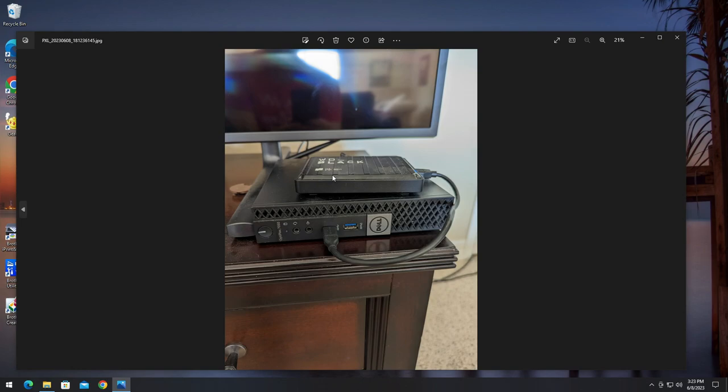Five terabytes is plenty for what I have currently. In order to connect to this server, the only thing plugged into it is a network cable. It just sits over there and does nothing except serve media.